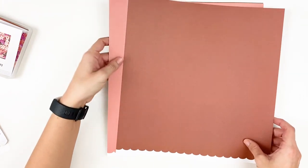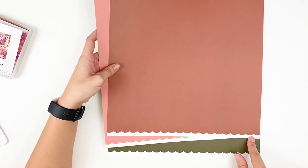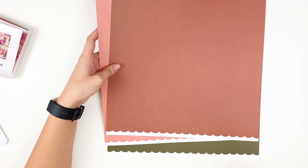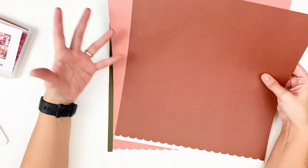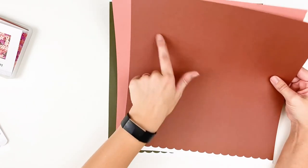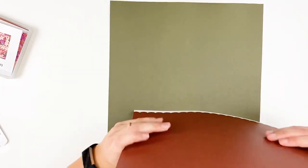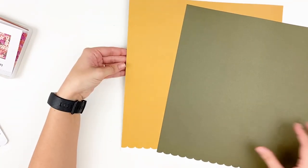Then you get two sheets of solid cardstock. These are slightly larger than 12x12 and they do have a scallop detail at the bottom. If you want just a solid 12x12, you just cut that out, or you can have the scallop left on the bottom. The creative team does all kinds of creative things with these scallop papers — great for dies. I love these solid cardstocks. You've got a rusty red and then a muted coral-pink, and then the deep olive green with that gold mustard yellow on the backside. That's a look at the pattern papers from Taylor.